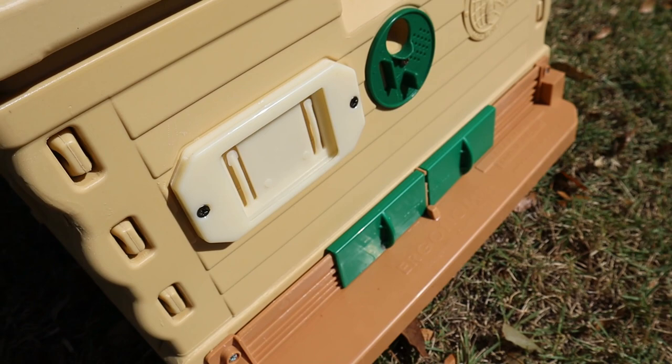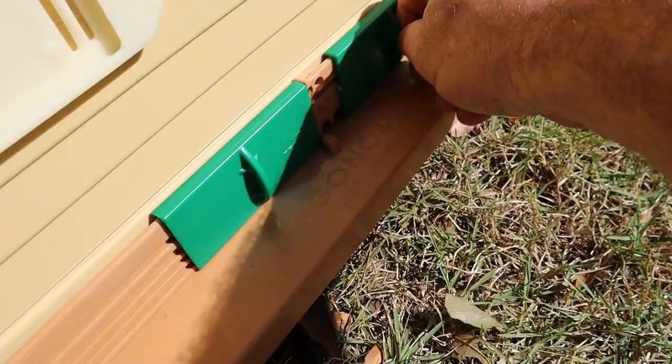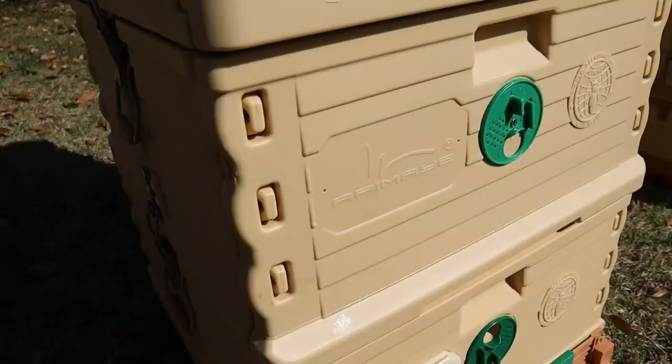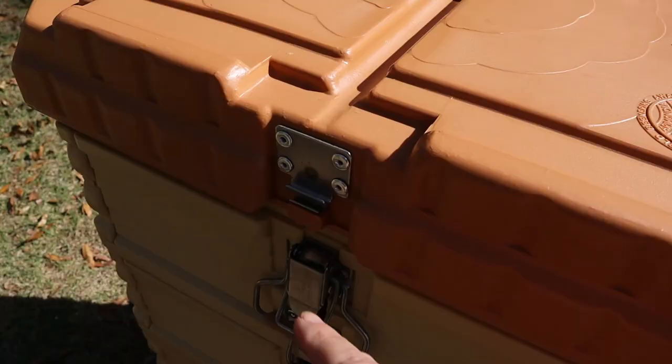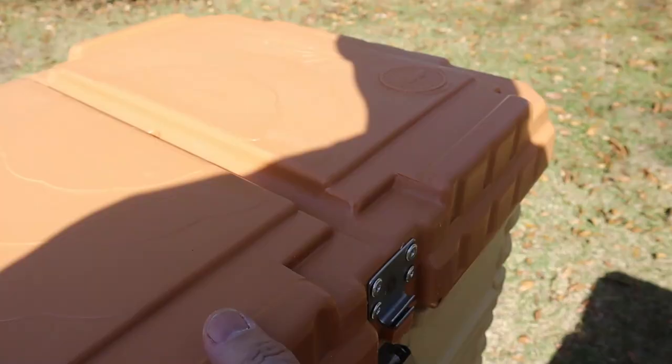There's a spot right here for documentation if you want to keep track of or identify your hive somehow. These doors open and close — if you want to move the bees, you just close them up. It's got two sides the bees go in and out of. One of the things I really like is it has these latches right here that hold it in place. It's also got handles so you can pick it up. The lid latches on — all right, I'll latch that one.